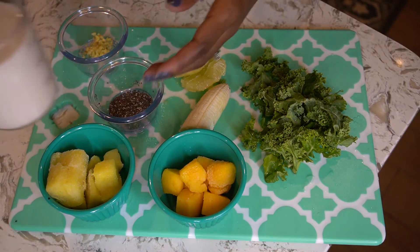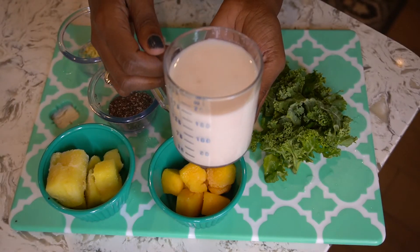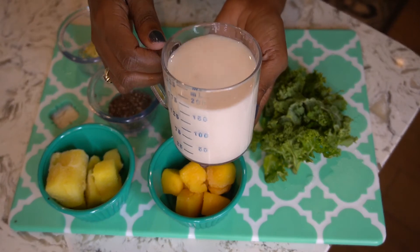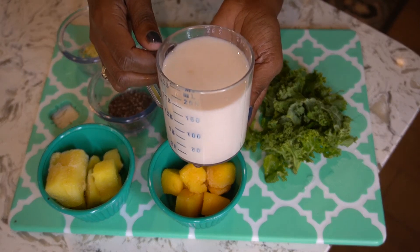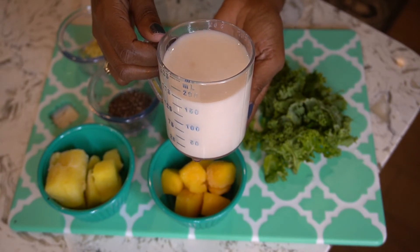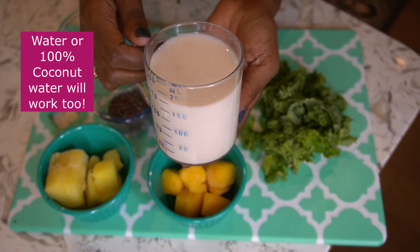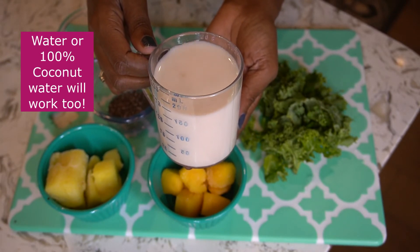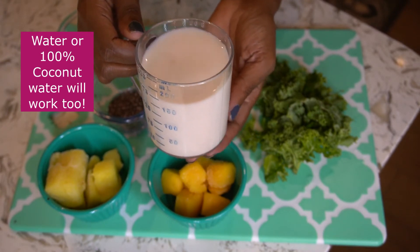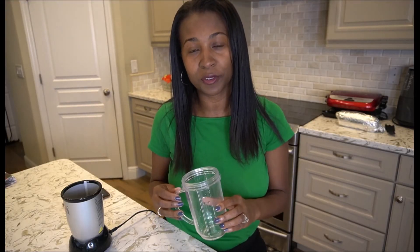For the liquid base, I'll be using about a cup of unsweetened almond milk. The unsweetened part is really important because for my detox smoothies I want to avoid refined sugars. If you don't have almond milk, you can definitely use water or 100% coconut water. Let's begin adding all of the ingredients to the blender.